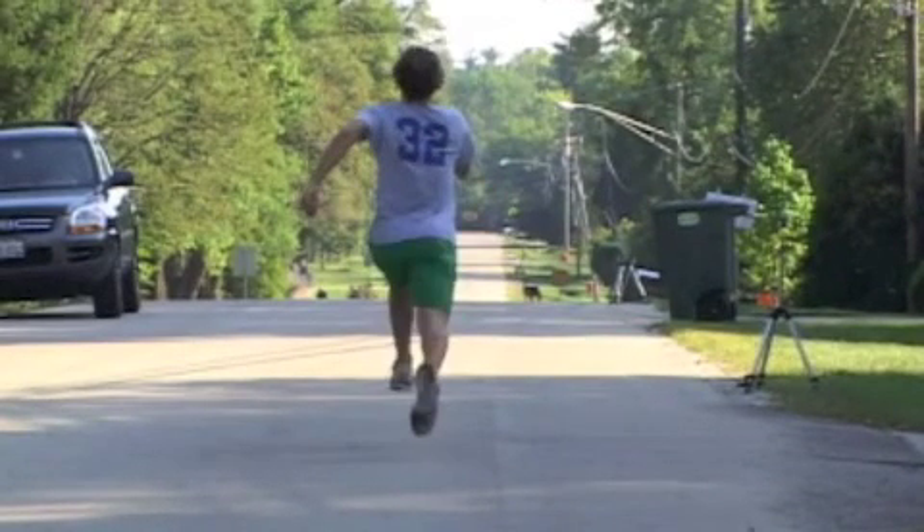Here again we can see the foot strike — very evident — coming through and collapsing on the right side. So here's an example of somebody where appropriate training, strengthening the gluteal musculature, working on descending the first ray particularly on the right-hand side, and working somewhat on positioning and running technique could make him a lot faster than he already is.